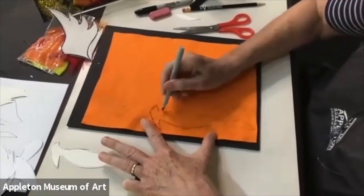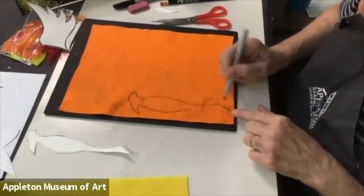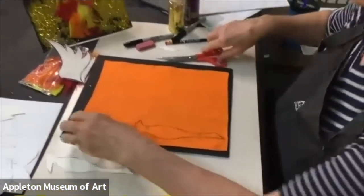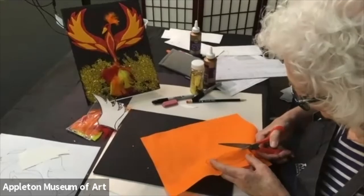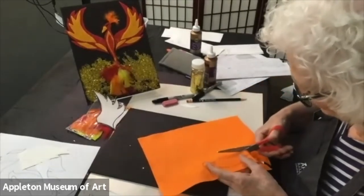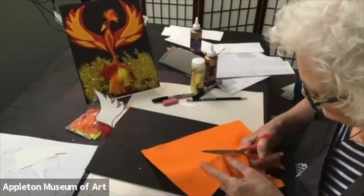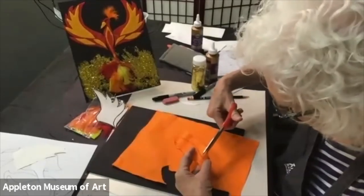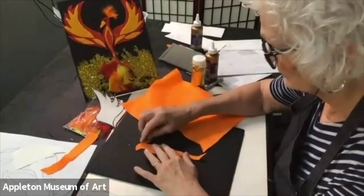I'm going to trace mine over again with a Sharpie. There's my oval and it just curves down. This part here, eventually you're not going to see it because it's going to be covered with feathers. There's my body — I'm going to cut that out. When cutting felt, a lot of times I have to open my scissors really wide. With paper you can do little snips, but with felt that does not work, so it's better to open your scissors wide and cut. Keep turning it around as you cut. There's my bird — that's the first layer.